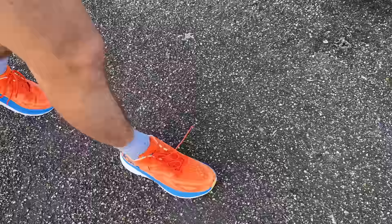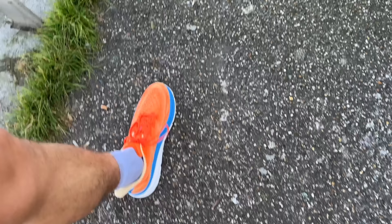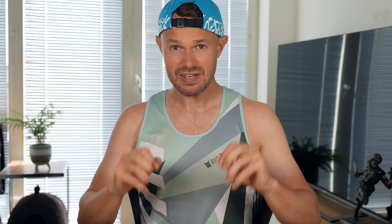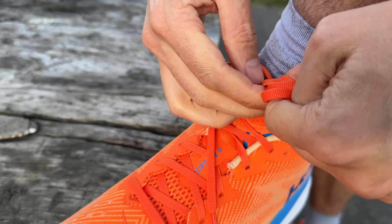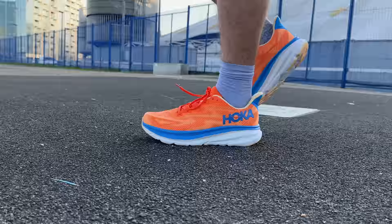Why might someone buy the Clifton over the Rincon? It's going to last a little bit longer, it's better for longer runs and marathon distance training. It's a lot more durable and can go the distance - the foam is just a little bit more suitable for longer training runs. What I really like: the comfort and the lockdown are really good, and I love the flare at the back of the shoe giving the achilles a really nice snug fit.